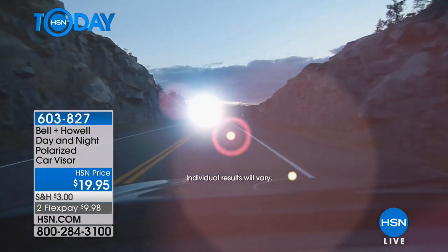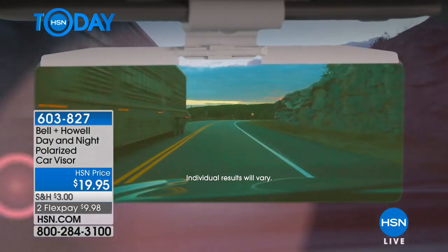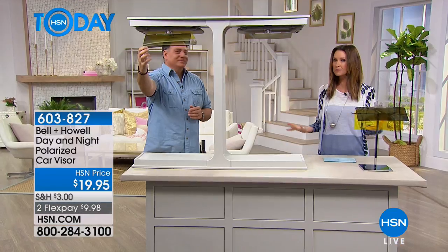What makes you the safest driver? Being able to see the road and see the oncoming drivers. It's $9.98 and you don't have to choose between the day or the night — you're actually getting them both. Lou Caputo, as promised, is here to show us how simple it is to use.